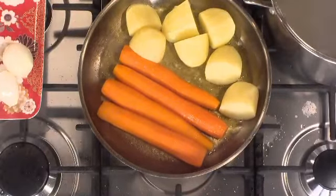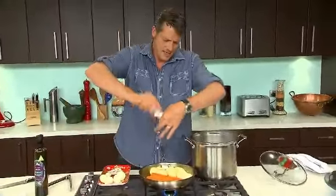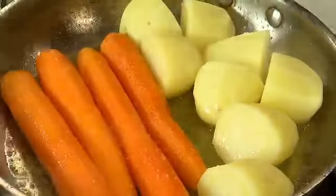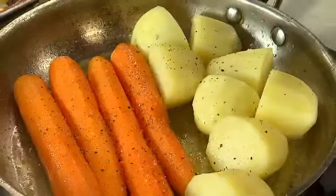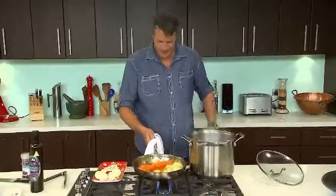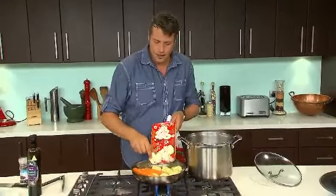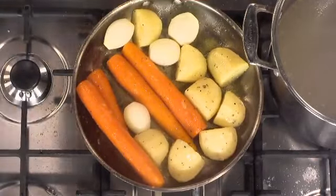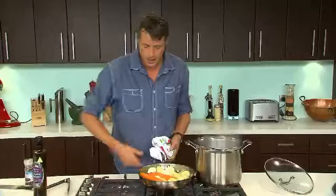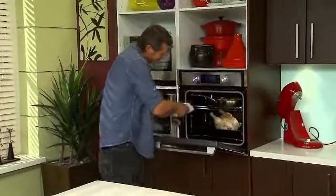I'm just going to give it a touch of salt and pepper, and just give them a shake. Now we just need to add our four little onions. If we roast the garlic off now, it will actually burn, so the garlic is going to go into our stock. The fry pan with veggies goes straight into the oven above the chicken. By the time the chicken is done, the veggies will be perfect.